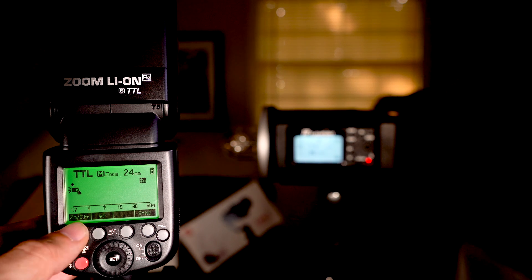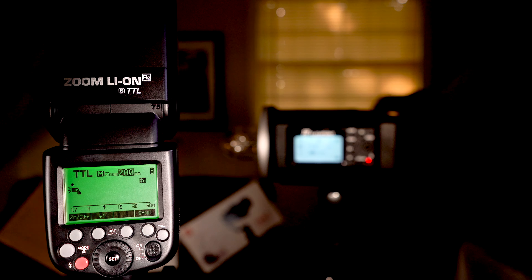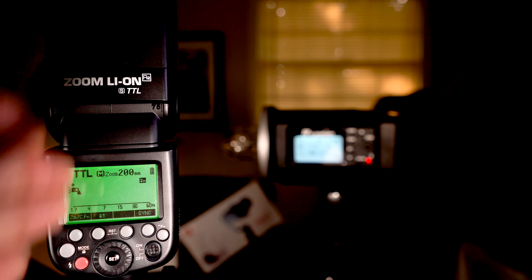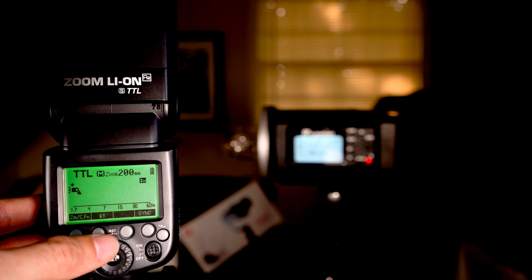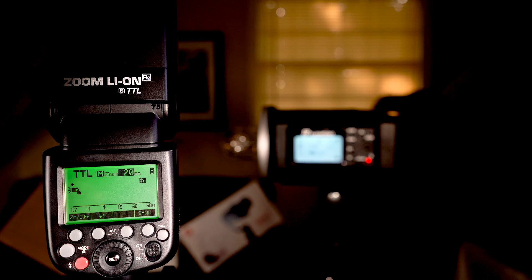If we hit the zoom button — the higher the zoom number, the more narrow the beam of light will be. At 200mm it's very narrow, which is great if you're doing a headshot and using the speed light behind the subject to separate them from the background. Going all the way down to 20mm gives a much wider beam of light, or you can just let the camera or speed light pick automatically.